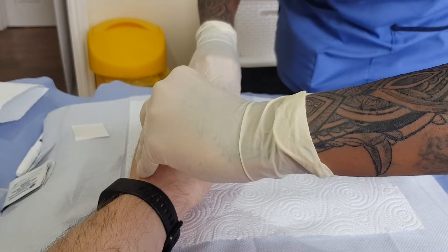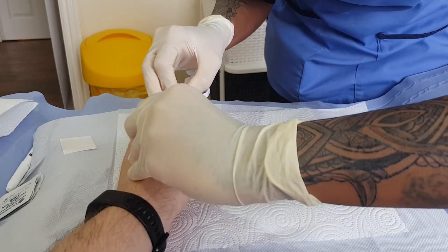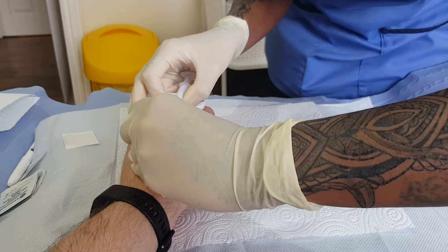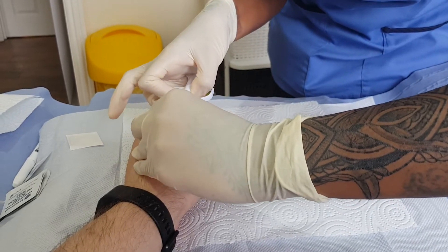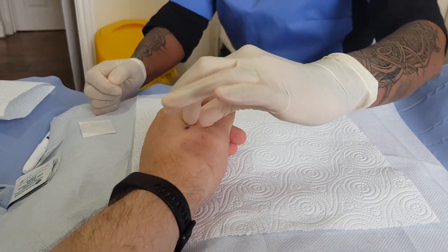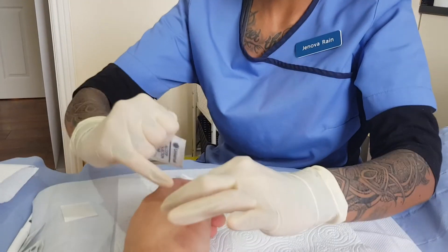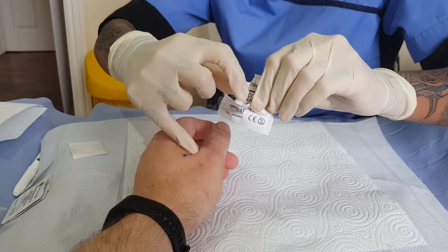Now I just want you to focus on your breathing — take a really nice big breath in for me. Quick as that, not too bad is it? It's fairly tolerable. It's a teeny tiny little entrance site there.